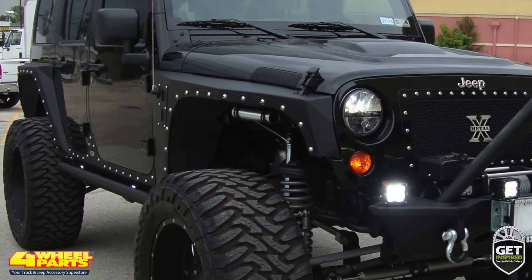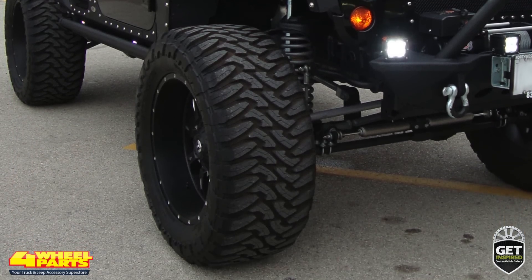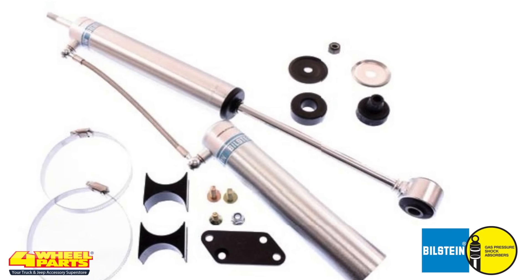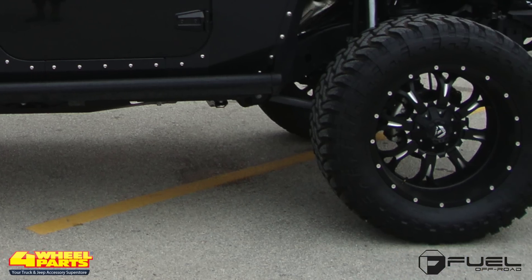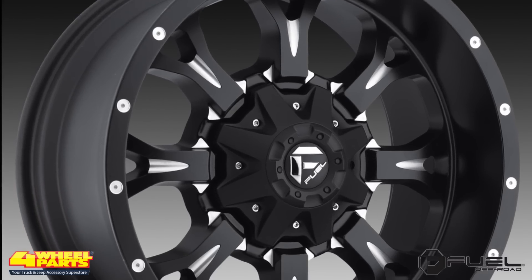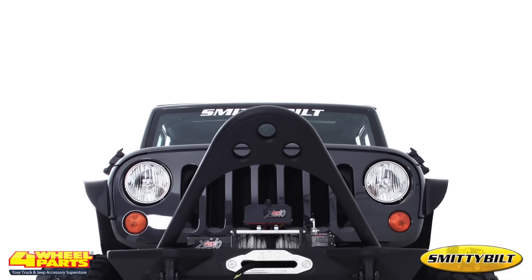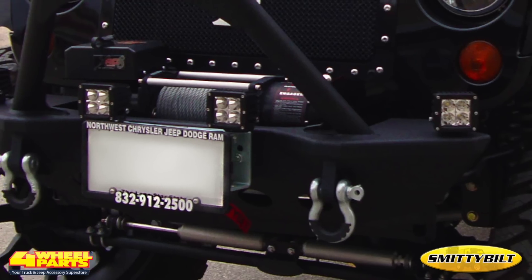For increased clearance and traction, the build starts with suspension, wheel and tire upgrades. Four-wheel parts installed a Rubicon Express 4.5-inch Superflex suspension system, complemented with Bilstein Series 5160 shocks. The added suspension height provided the necessary clearance for these 20-inch Fuel Crank Series Matte Black wheels and these 37-inch Toyo Open Country Mud Terrain tires.